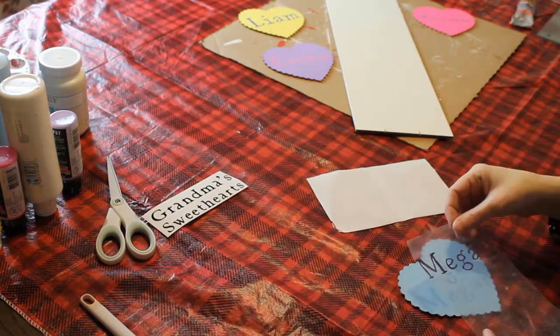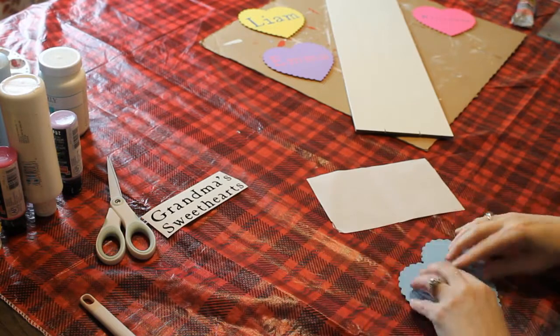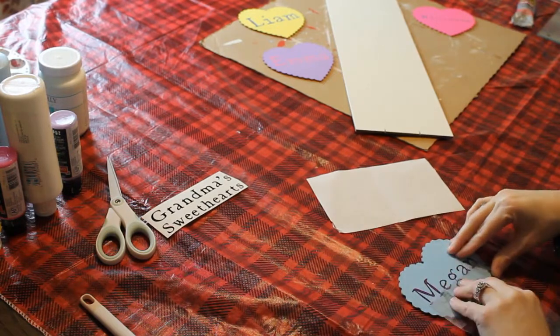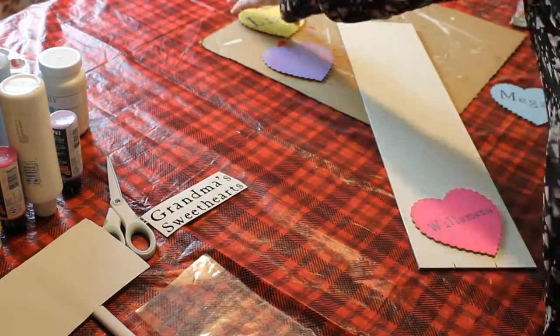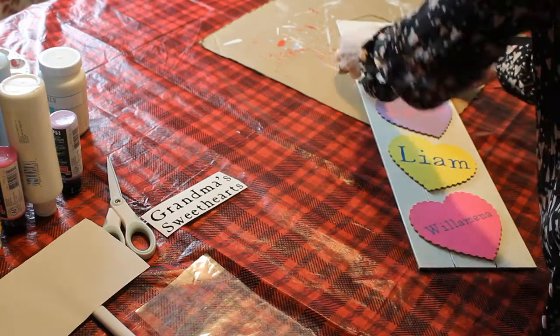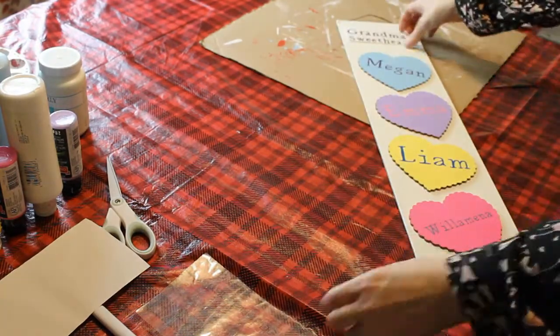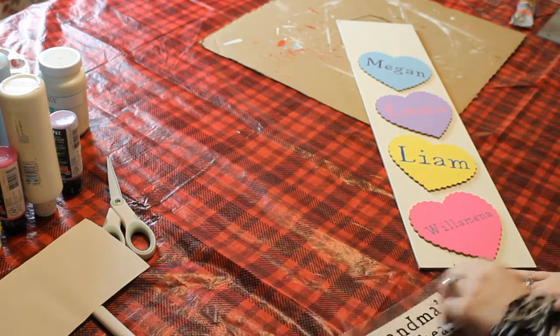My mind can definitely go off on how many different things I can make with something. So once I did that, I placed my hearts on my sign, and then I placed Grandma's Sweethearts at the top.